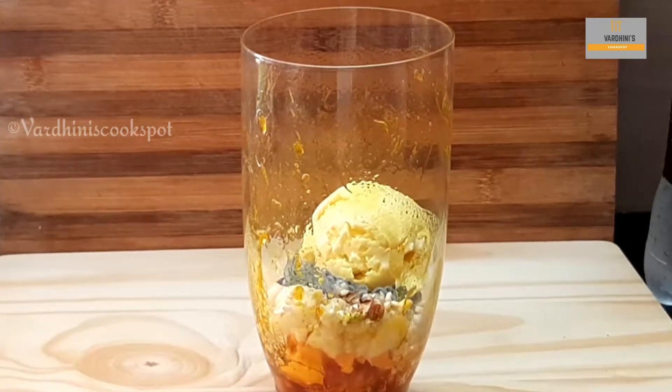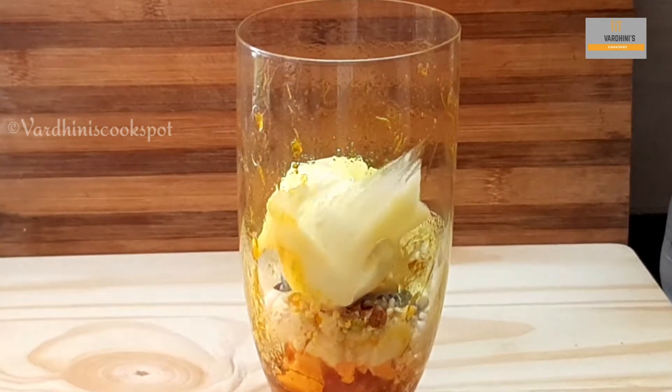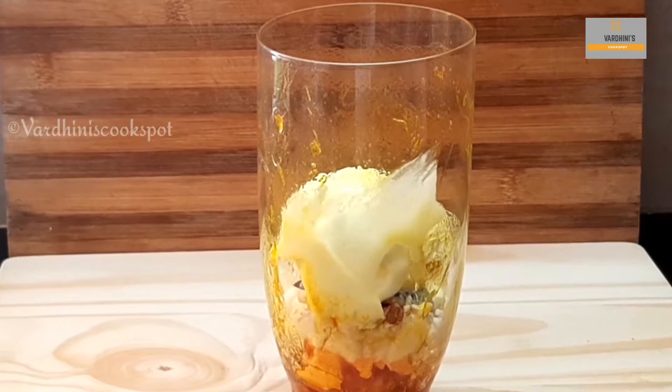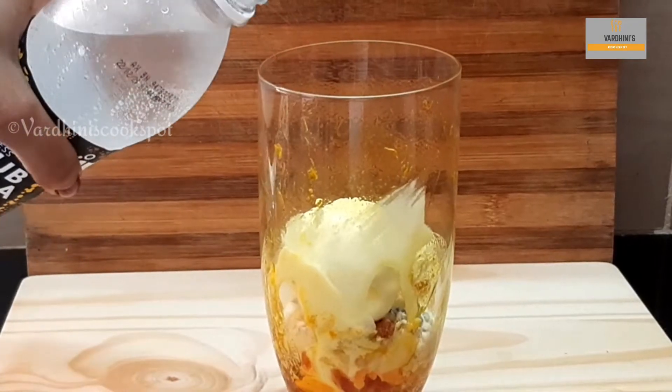Scoop in a couple of dollops of mango ice cream. Since I am making mango ice cream float, I am adding mango ice cream. You can add vanilla ice cream if you want to change the flavor.